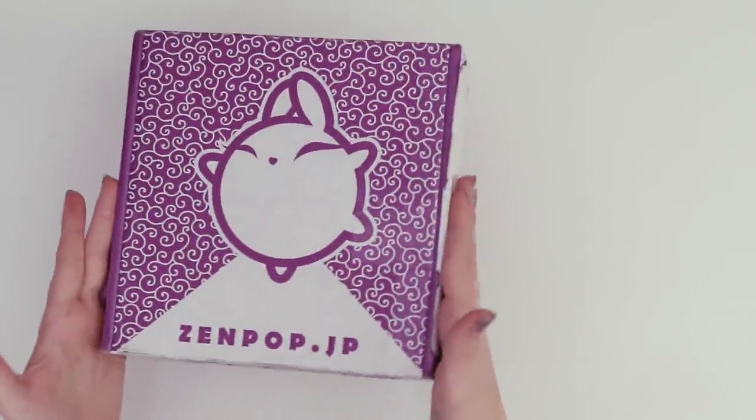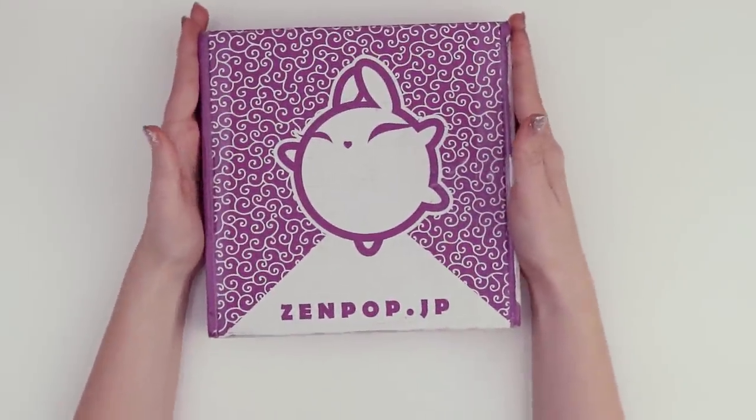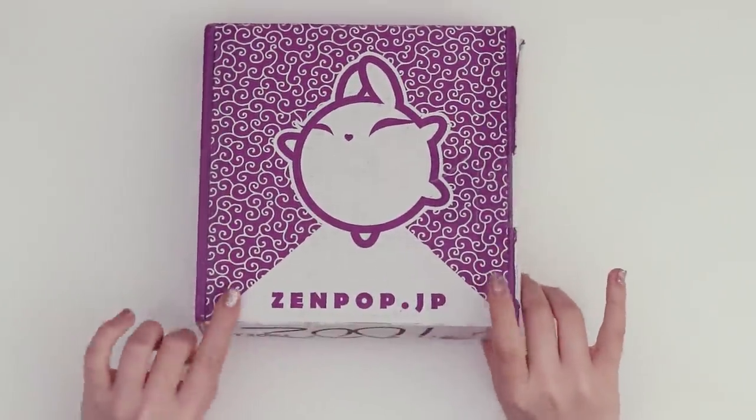Hello, welcome to the first Zenpop box of 2020. Let's open it up, find out what sort of fun Japanese goodies are inside, and then try to make something either with them or based off of what we find.